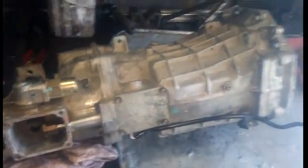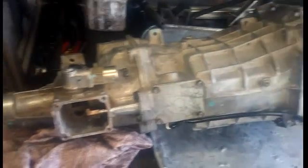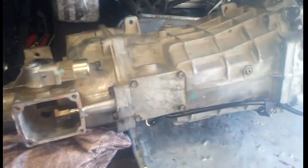This is a Tremec T56 out of an 03/04 Mustang Cobra, and this is my second build. I've been doing T5s out of the Fox Body Mustangs for about a decade or so. Quite the collection of cores. I'm going to attempt to at least show the disassembly part of this, maybe the reassembly, depending on how well I can hold my phone while disassembling it.